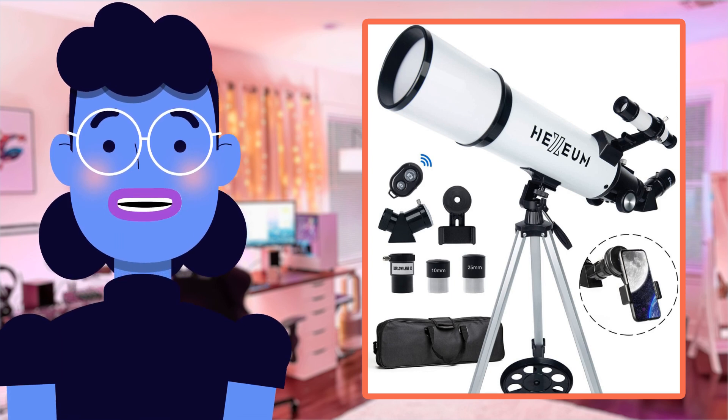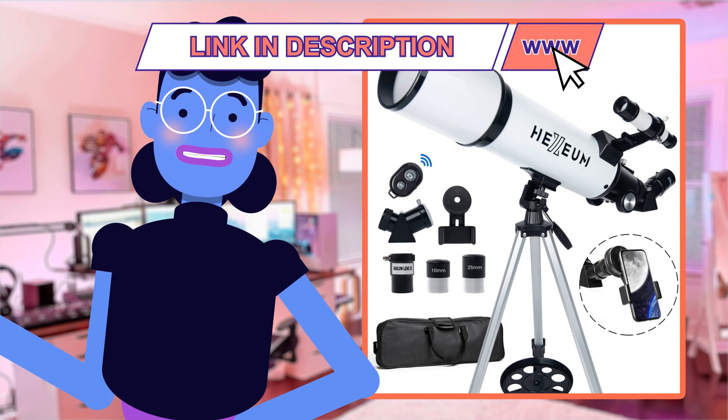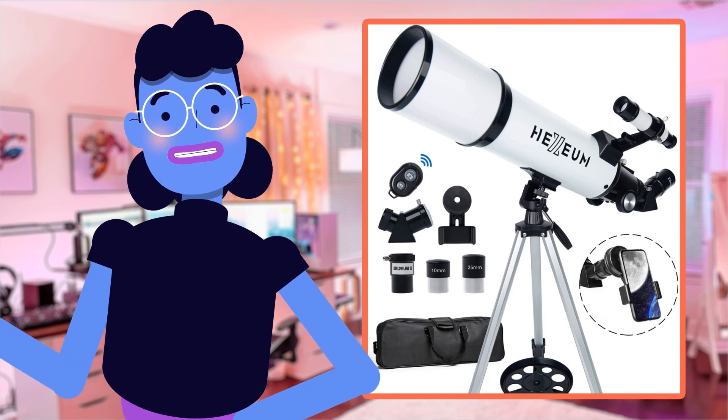Hey everyone, welcome back to Alexa's Tech Room. Today we're diving into the galaxy with a product that will have you seeing stars, quite literally. We'll be taking an in-depth look at the Hexium Telescope 80mm Aperture 600mm, which boasts excellent quality optics and impressive magnification power of up to 72 or even 180 times for those moon enthusiasts out there.